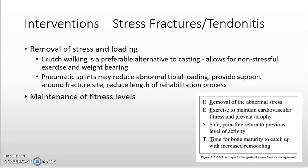The removal of stress and loading is the main intervention for stress fractures and tendonitis. Crutch walking is preferred over casting because it allows the athlete to remain weight-bearing and participate in non-stressful exercise. Pneumatic splints are being introduced to reduce tubule loading, provide support around the fracture site, and hopefully reduce the length of the rehabilitation process. Athletes are encouraged to maintain their level of fitness as best as possible to allow for a quicker return to practice or competition.